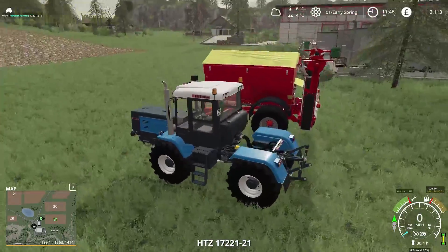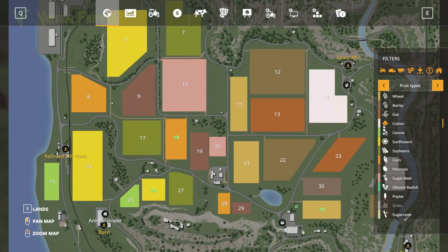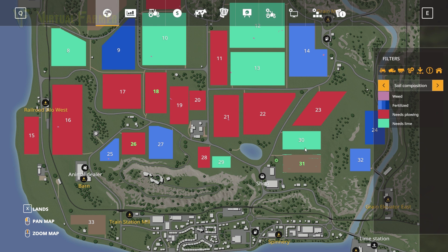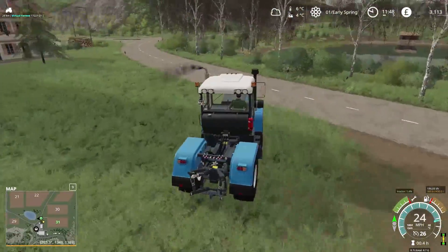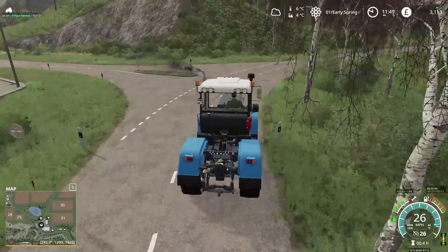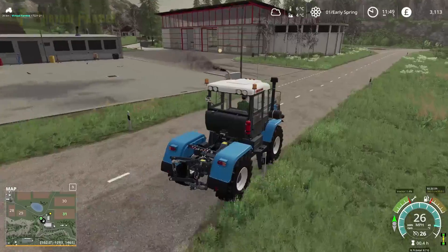We're going to take our HTZ and head to the shop. Let's have a look at our fields. Field 31 is actually okay — doesn't need anything at the moment. Fields 18 and 26 both need ploughing, so we're going to go and get ourselves a piece of equipment to plough with. We're then going to start looking at maybe getting some chickens to make sure we have a standard sort of daily income.